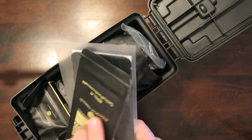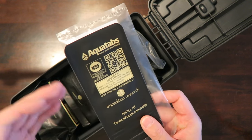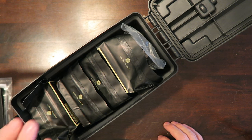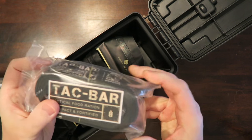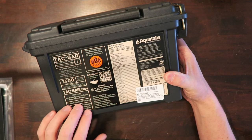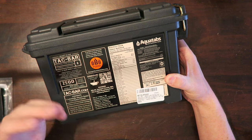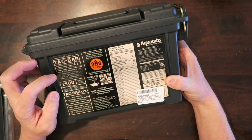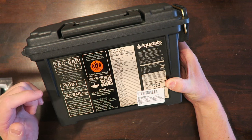You also get a bunch of AquaTabs, which you can use to purify water. So not only can you purify water with these AquaTabs, but you also have the food rations themselves. They've also included a sticker and a little nylon belt as an added bonus when you order the TACBAR system. Looking at the back of the box, you can see information on everything inside: ready-to-eat TACBAR tactical food ration, five-year shelf life, emergency ration, natural disaster relief, bug-out provisions, general preparedness, and survival food.